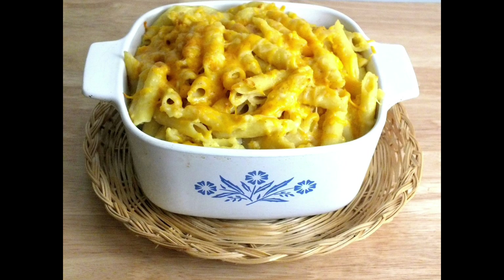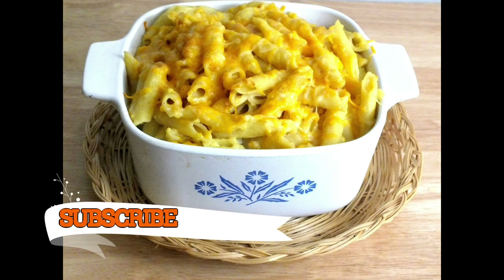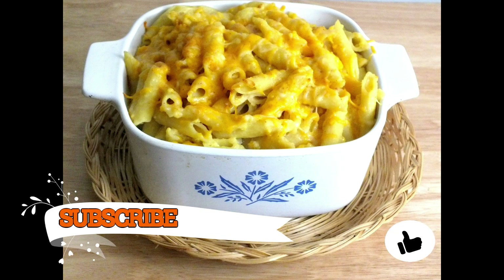Yummers! Look at this mac and cheese — look how the cheese has melted at the top with a slight crust to it. I hope you enjoyed this recipe. Thank you guys for watching. Don't forget to subscribe and like this video, and as always, keep cooking chefs. Bye!